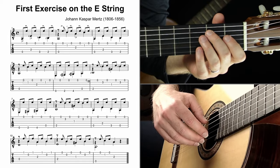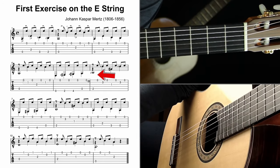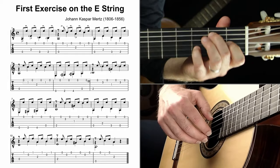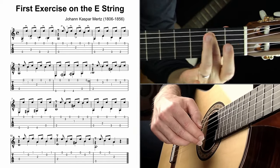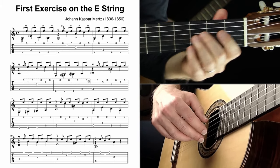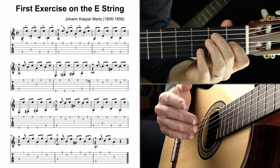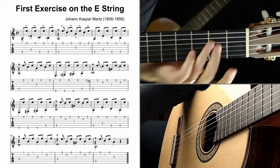A critical bonus tip: only put your fretting-hand fingers down when you need them. For example, in measure six, don't put an entire chord shape down when the measure starts — that causes tension and makes you feel like you're jumping to a chord. Instead, just put down the first note by itself, then add the D note with the fourth finger on the third fret when you need it, and add the G-sharp on the first fret of the third string when you need it. Don't jump to chord shapes you recognize; just put fingers down when they come up.